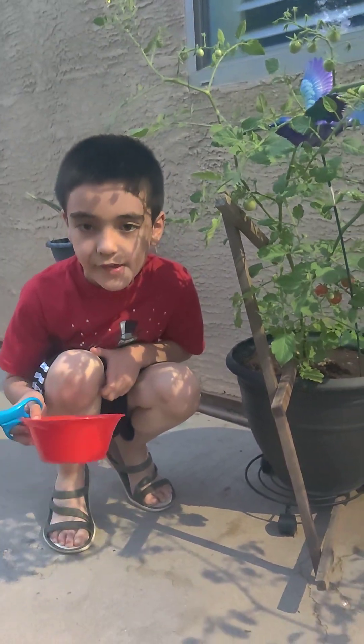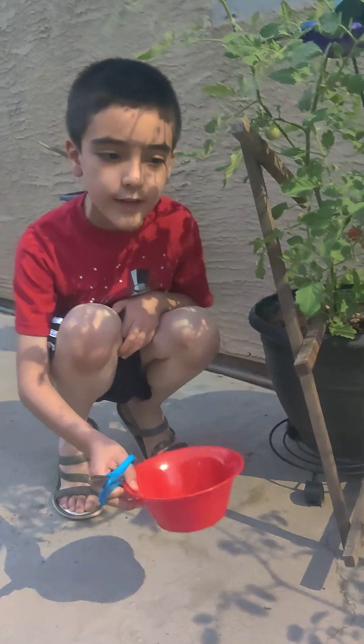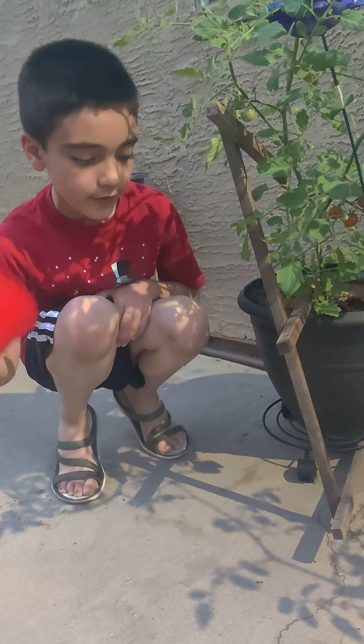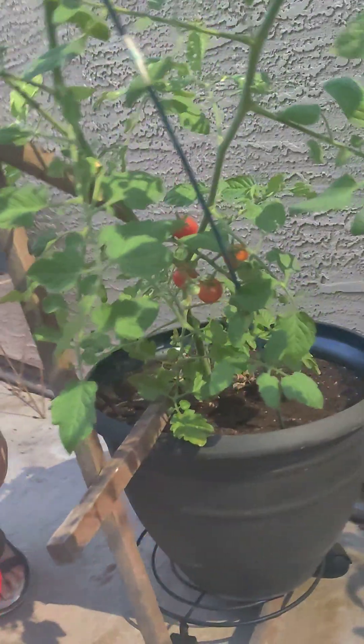Hi guys! Today we are going to do tomato harvest. Before we did strawberry harvest, now we're going to do tomato harvest because now we've got tomato plants. So let's start.